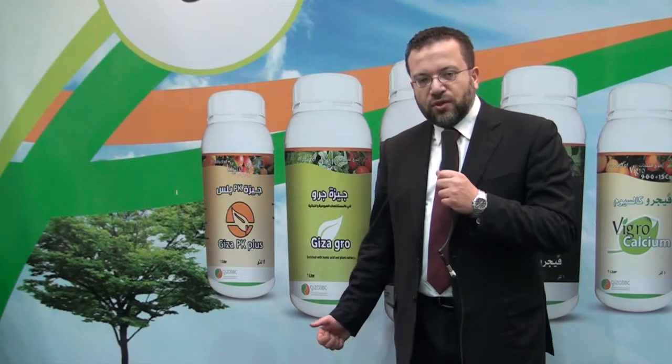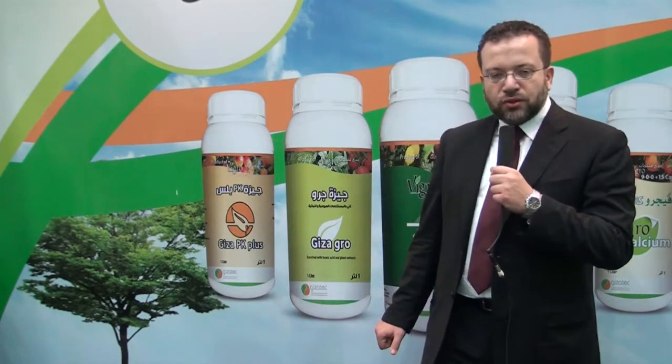With Vigro Nitrogen, you can get plant growth without any negative effect on flowering, fruit set, or fruiting. It also promotes vegetative growth at the end of the growing season where you do not need any nitrate accumulation in the final fruits.